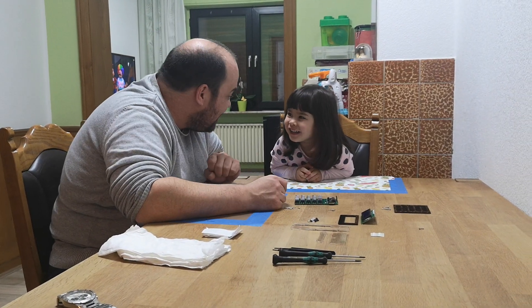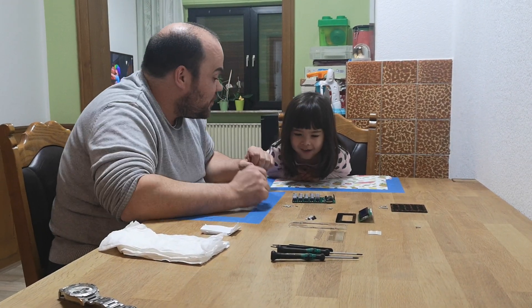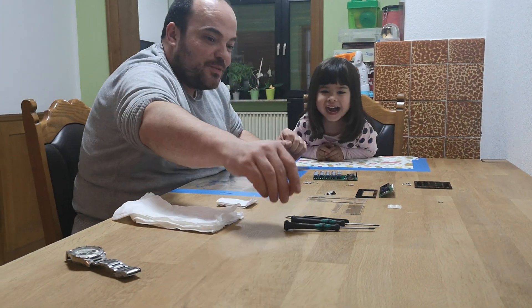Would you help me to build together? Yes! What do you need? Do you need a screwdriver? Yes! Screwdriver for you!